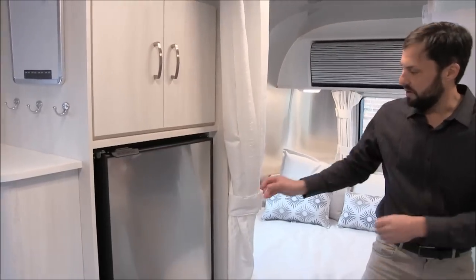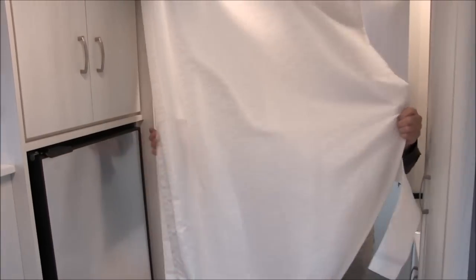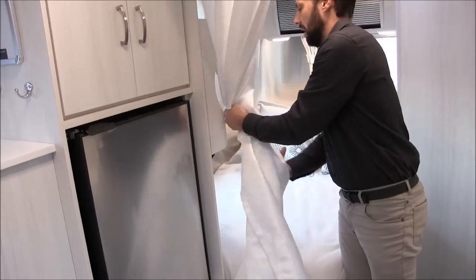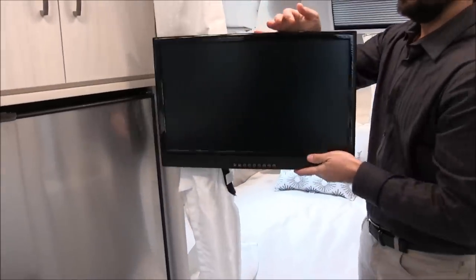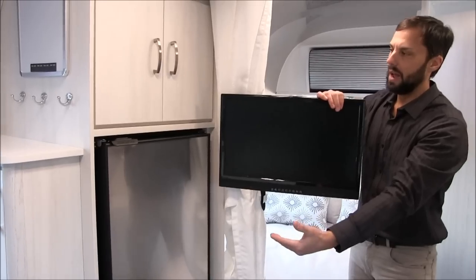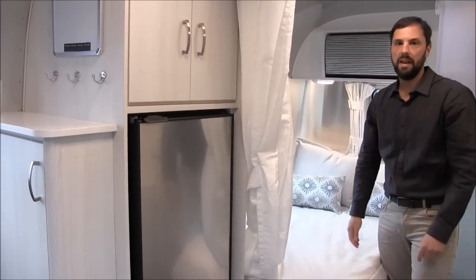There's a privacy curtain that pulls across, giving you privacy for the bedroom area. There's also a television in the bedroom that you can unlock, swing around, and use in the living area. So if you're sitting at the dinette, you can still watch TV, but you can also utilize it when you're laying in bed.